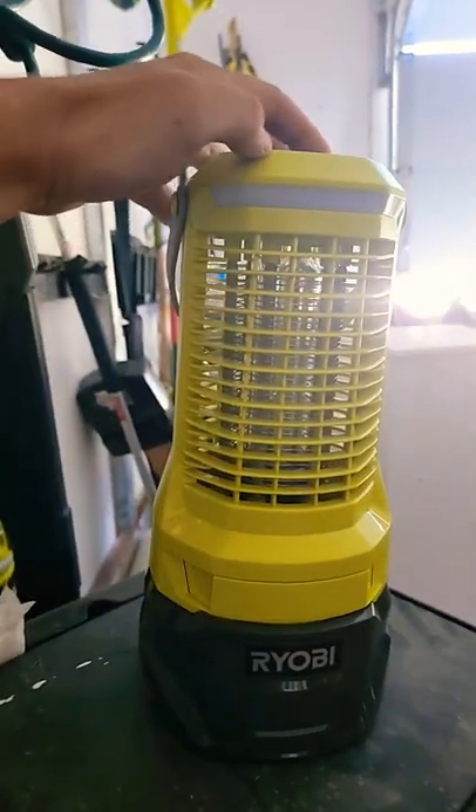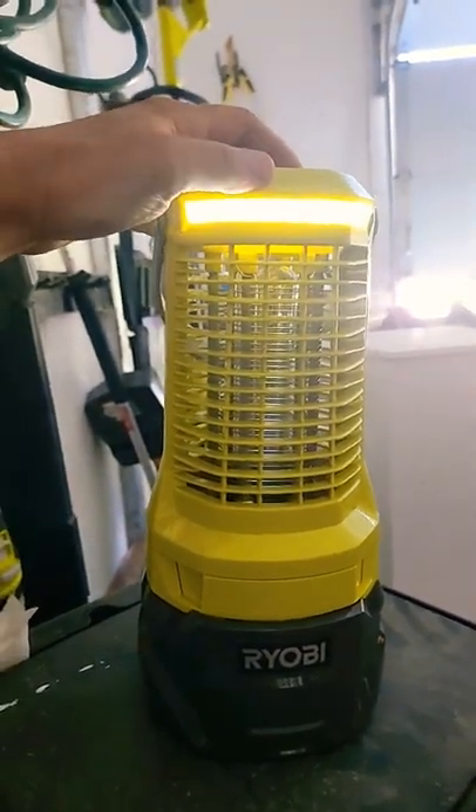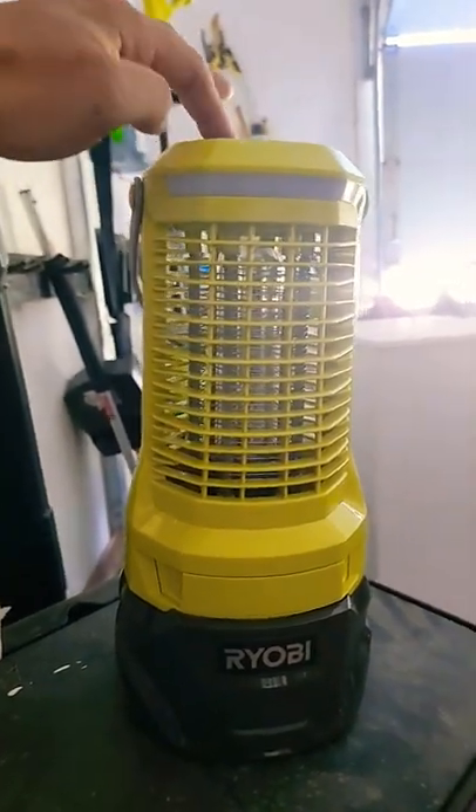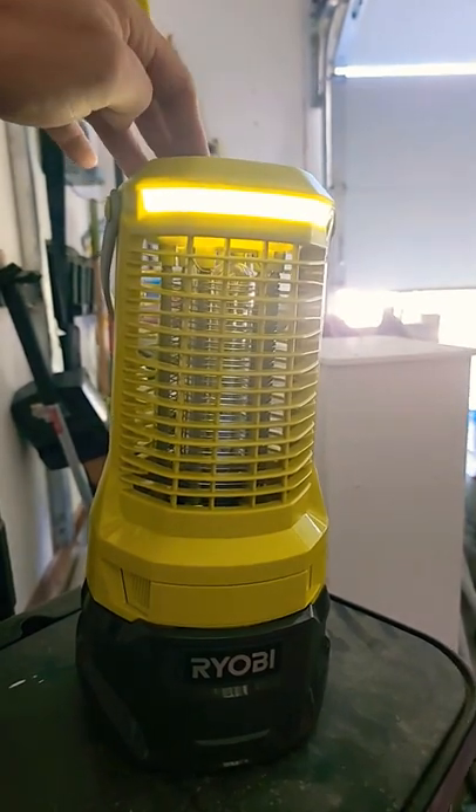So this is what I had told you — you should at least have one Ryobi battery in your setup, because I'll tell you what, they come out with some really cool tools. You know what this is? This is a freaking bug zapper with a lantern.